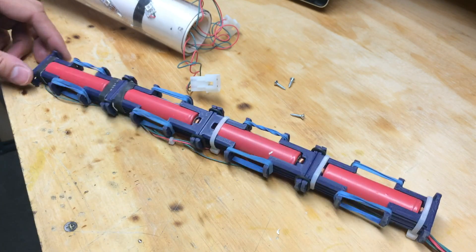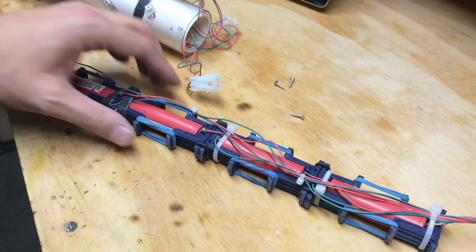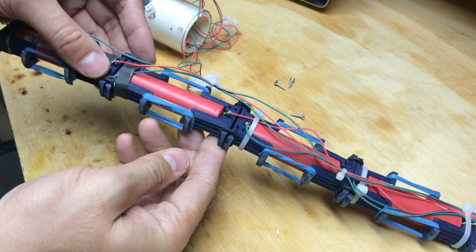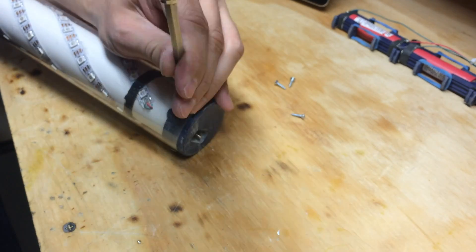This worked pretty well — I was kind of surprised that it did work so well. Each battery is connected to its own LED strip, so the strips are running off of the nominal voltage of the lithium batteries.